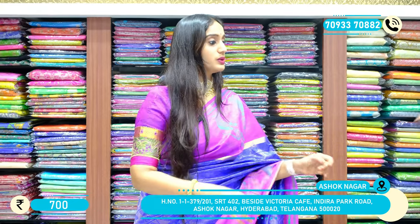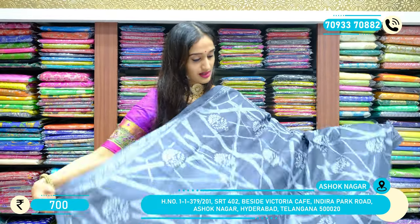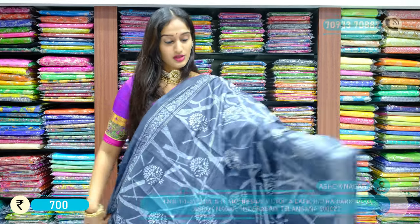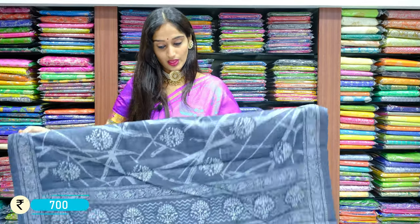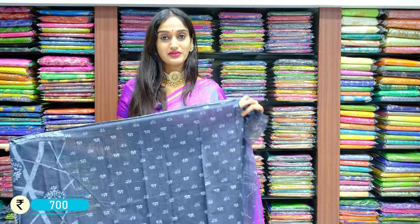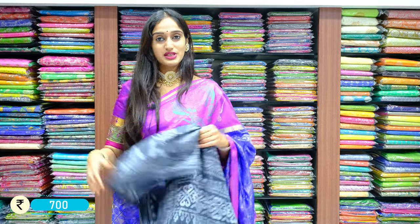In the same pattern, we have another color in this chanderi printed saree — a manaki shade of grey with a similar print. It's just a color change, with palu. It's a lightweight saree and very comfortable to handle. Here we have the blouse given for this piece. The price is 700 rupees only.